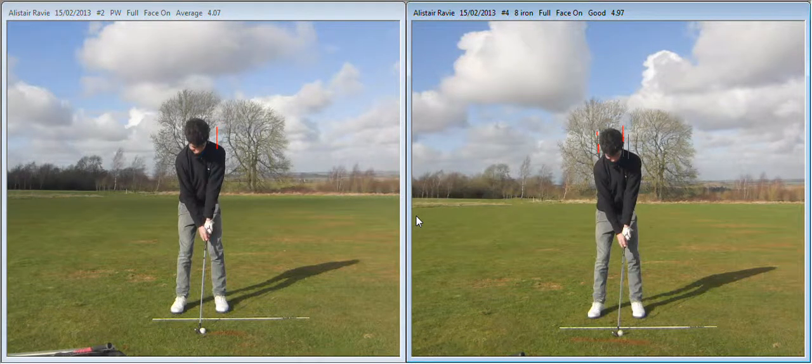Hi Ali, here's your swing from yesterday. Here we go. On the left is before and on the right is after. Quite subtle these changes but you need to concentrate and get working on these. Starting with the left one, the main point is your posture is looking much much better now.